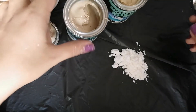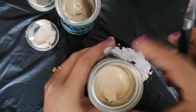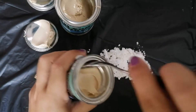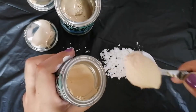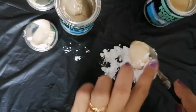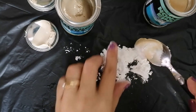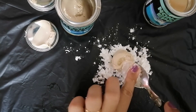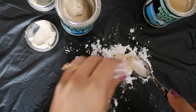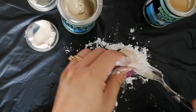First thing we need to do is get at least one to two tablespoons of cornstarch, then mix in equal parts of epoxy Part A and Part B. We'll mix everything together with the cornstarch and knead it until we get the right consistency. We use cornstarch to absorb the moisture of the epoxy and to prevent it from sticking to your hands while you're kneading it.